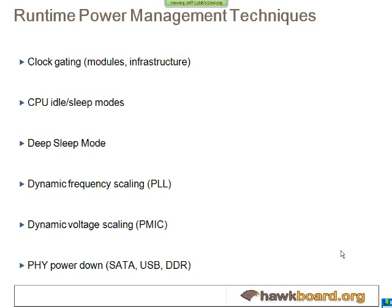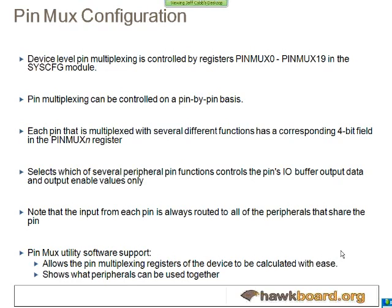Any of the PHYs on board — such as the SATA, the USB, or the DDR — can also be independently powered down if they're not being used.